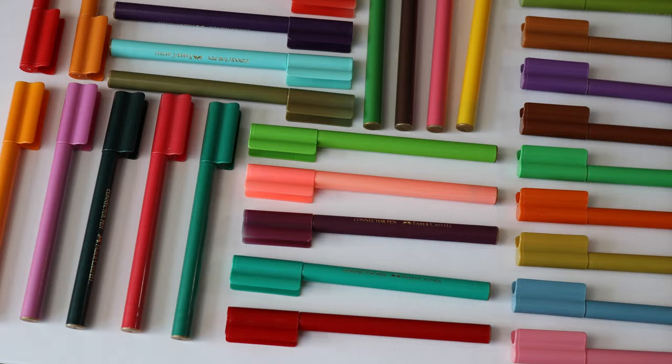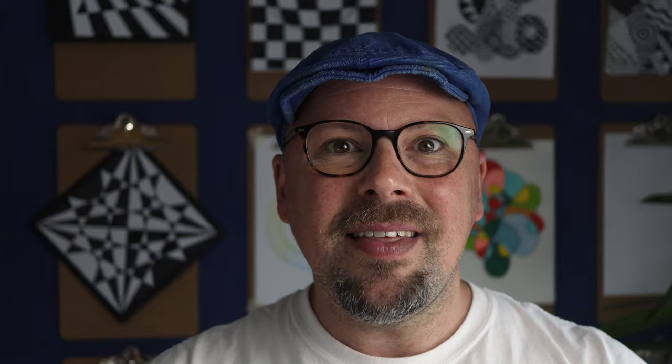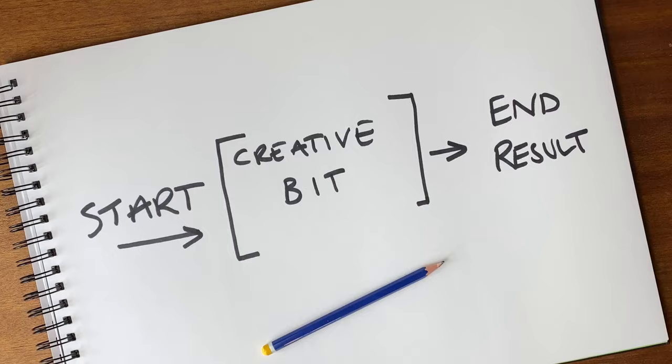Artists get around this problem by giving themselves simple rules or challenges to help structure their creative thinking. And this is a skill that we need to teach young people so that they know it's okay to give themselves rules and then ultimately break them in a way that allows them to think about process and not the end result.